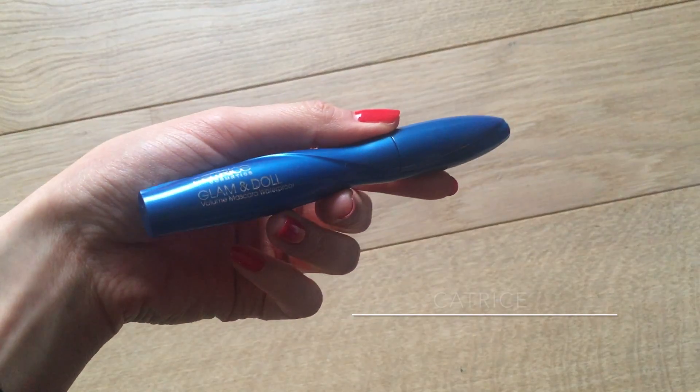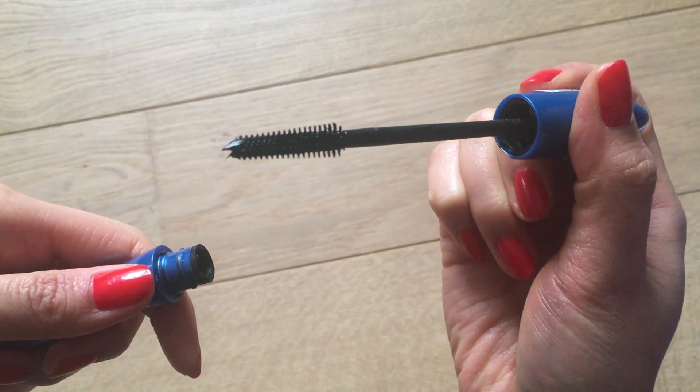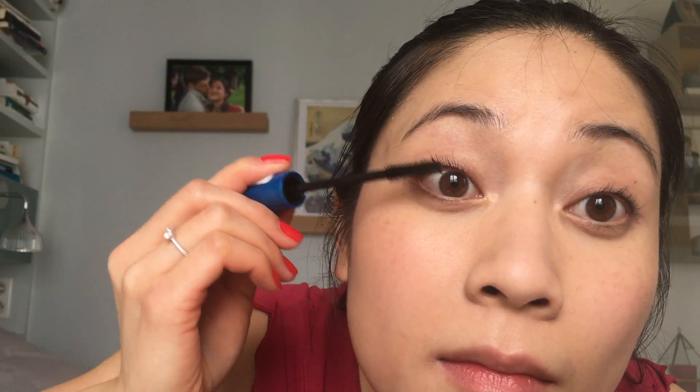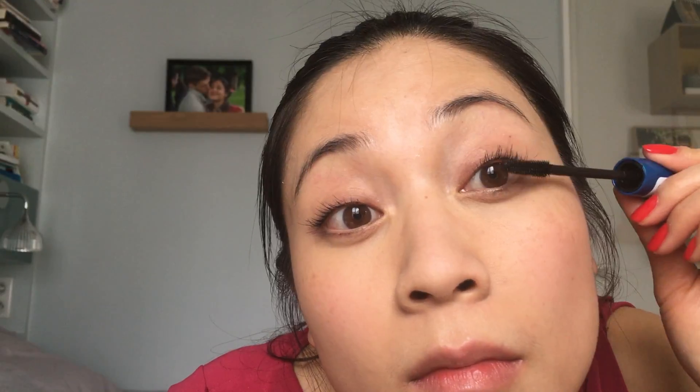After that, mascara. I'm using the Glam and Doll Waterproof Mascara from Catrice, which has a synthetic brush that really separates and coats every lash. I do my mascara before applying eyeshadow because I always apply it from the roots of my lashes and smudges may happen. As it is waterproof, I would need a cotton bud with oil-based makeup remover to dissolve it, so I prefer to clear everything right away before putting anything on my eyelids.